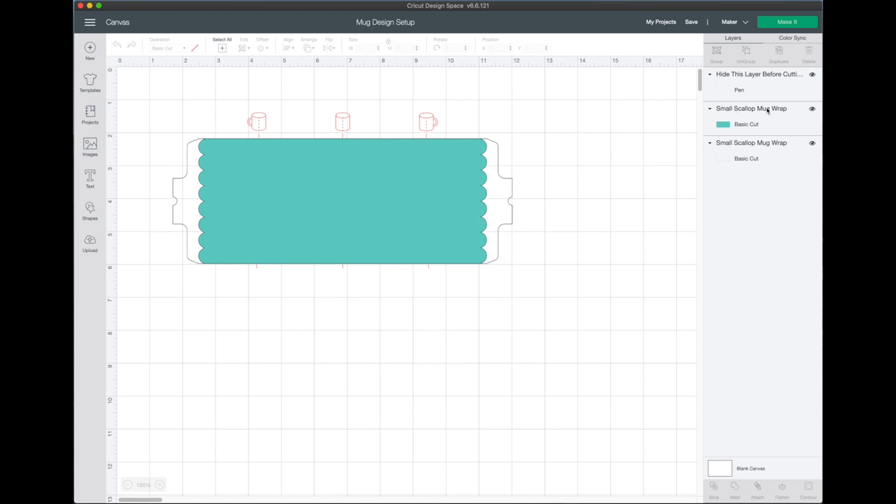This is what pops up. In the Layers panel you'll see three different layers: one that says 'Hide this layer before cutting' — I'll talk more about that in a second — then the scallops, and the outer line. These two pieces are what the Cricut is going to cut. The hide layer is super helpful because it shows us where the center is on each side and the middle of the mug, so we'll use that as a guide to line up our design, then hide it before cutting.